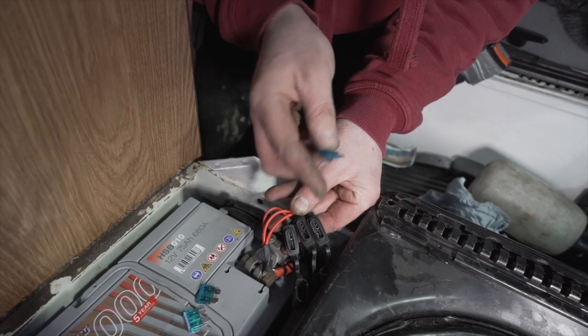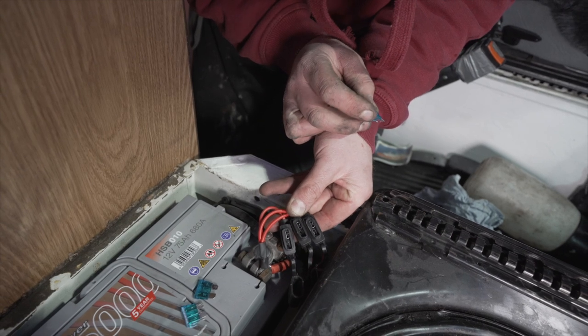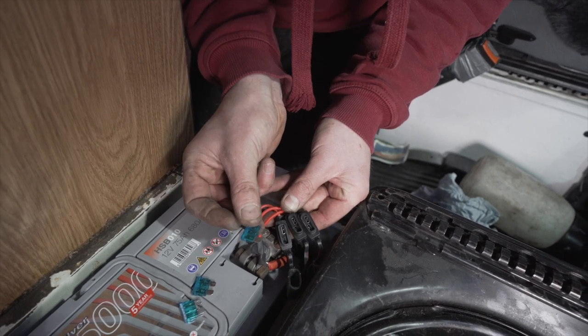Once you've popped the headlights in and we're ready to test the whole loom and the circuit, the last thing to do is pop the fuses in.